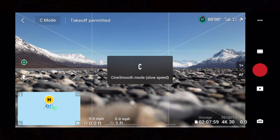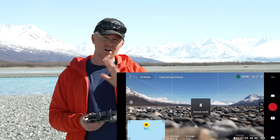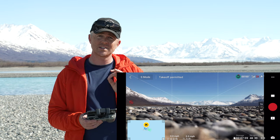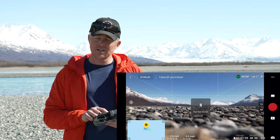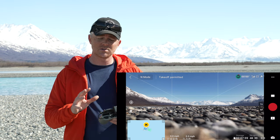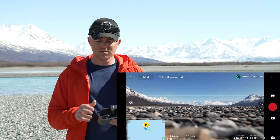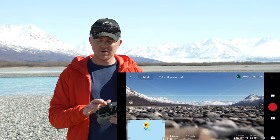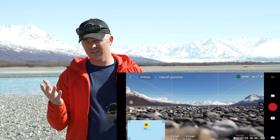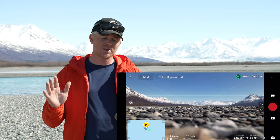The mode indicator tells you what mode the drone is flying in: C is for cine — slow and steady flying — N mode is normal with obstacle avoidance still active, and sport mode is as fast as possible but obstacle avoidance does not work. Next to that, you have a message telling you if you're in a restricted zone. On the top right side, you have the battery voltage level. The green circle indicates overall how much battery you have and how much time you can fly anywhere.